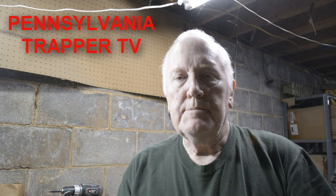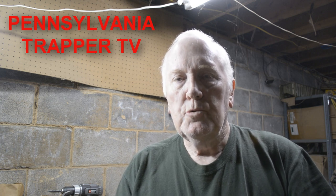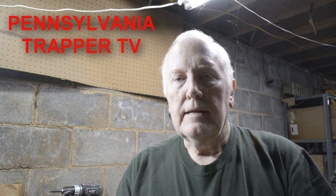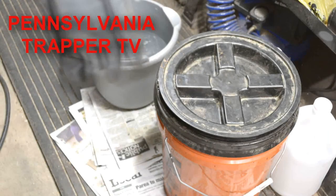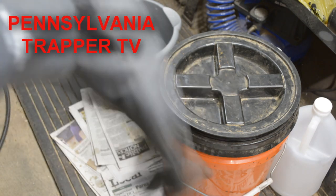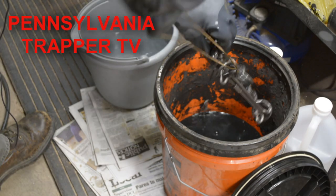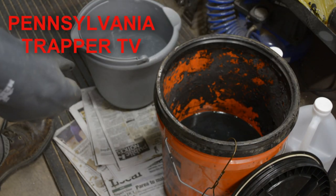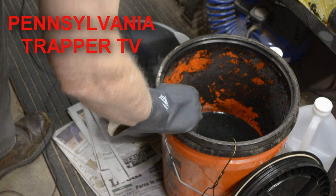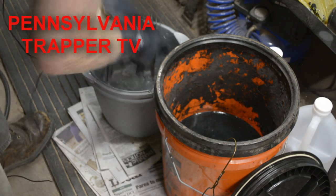I have some of my body grip Blyle traps in the Super Clean solution, and I'm going to show you what I do. I take the traps out, rinse them off in clean water, and show you that there's no grease on them. I got this bucket at Home Depot with a lid that screws on and off. I take out one of the traps and put it into a bucket of clean water, working it up and down a few times to get the degreaser off.